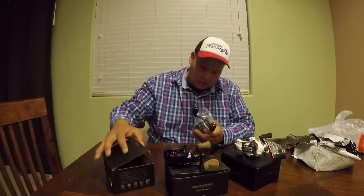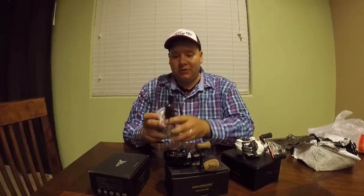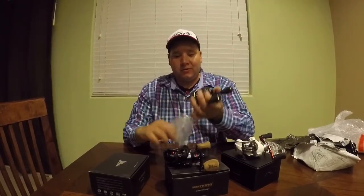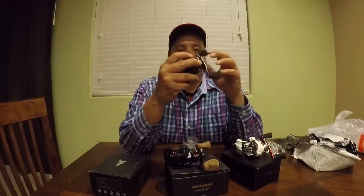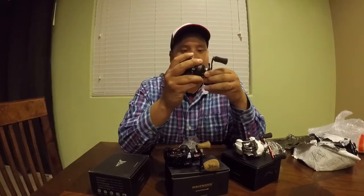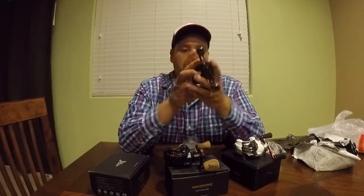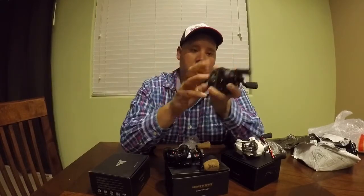This is the Stealth — look at that carbon fiber! There it is. The paint job on this is a lot different than the others — it's more of a matte finish. Oh man, this thing is super smooth. Check it out guys!